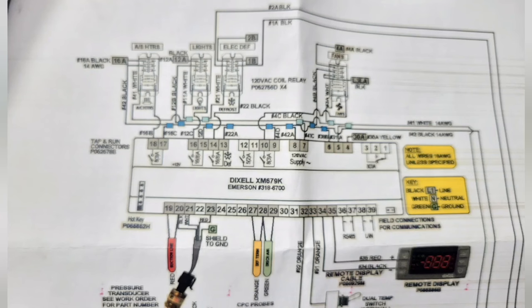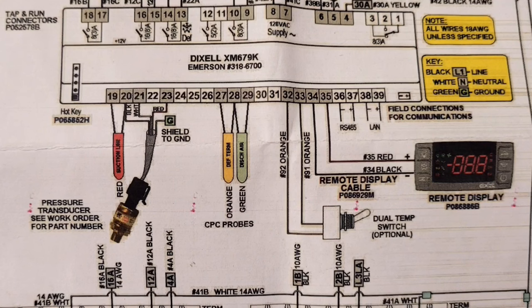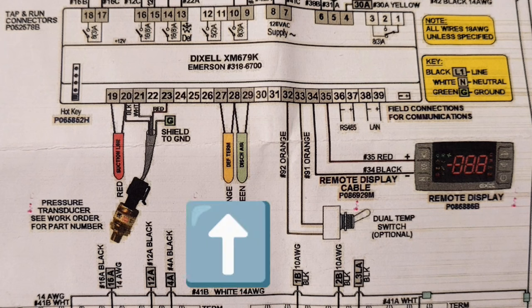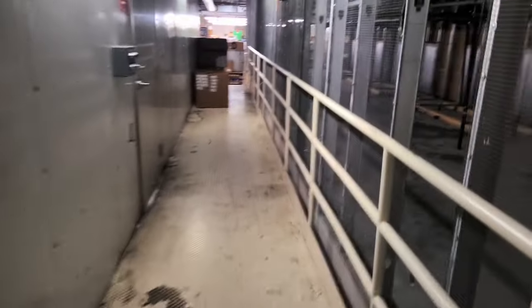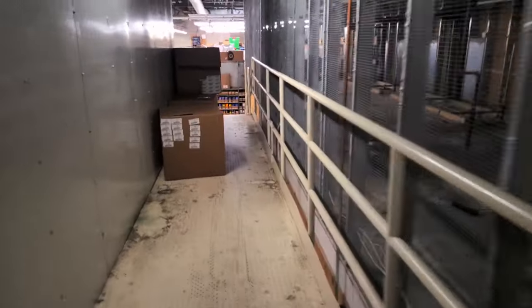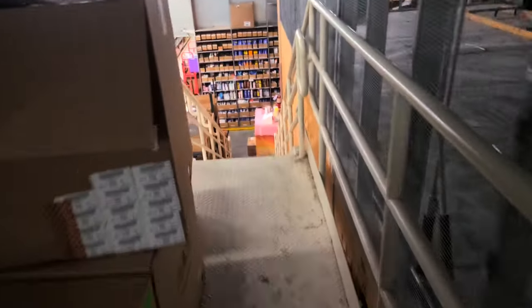I was figuring out why the controller was not energizing the heat strips and eventually concluded that I had a bad defrost termination sensor, as it can be seen right here showing 173 degrees. I would have ordered a control board and came back and replaced it for no good reason if I would not have checked for that sensor.